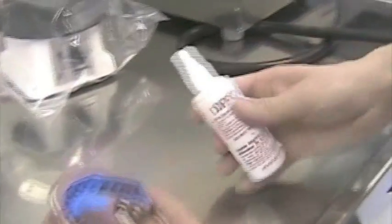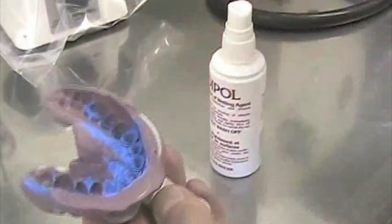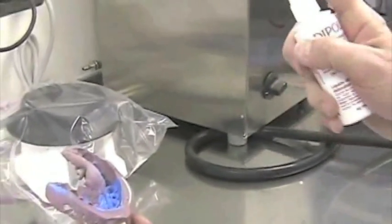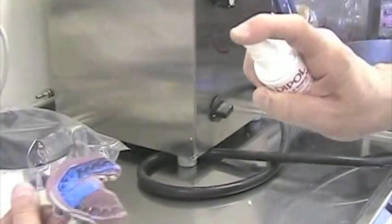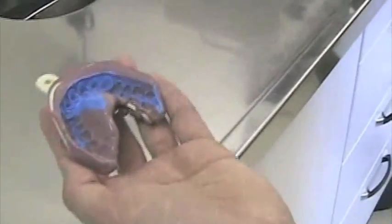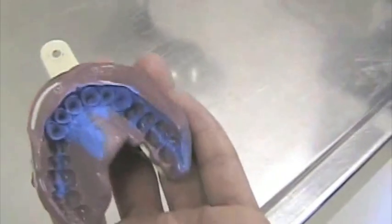So let's pour the impression. We are going to spray some wetting agent, some debubblizer, in order for the stone to really capture every detail inside the impression. We need to reduce the surface tension. So we spray the impression with the little bottle, keeping it at a distance, just a few times like this. And we can use a little bit of air to just remove the excess.